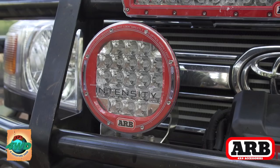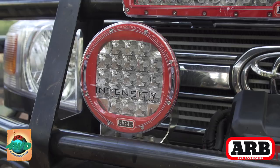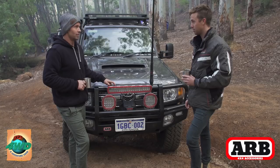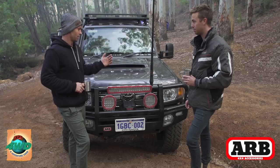Yeah, a bit of both mate. I do a lot of night driving — family all live up in the Savannah country, so I drive the highways a bit. Don't really want to hit kangaroos, especially when you've got the kids in the car. These lights are unbelievable. The light they put out is just good for the eyes — you can drive for long periods of time at night, so they are absolutely awesome.